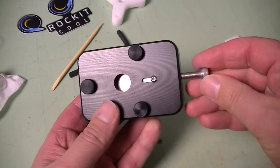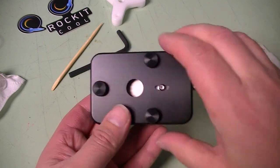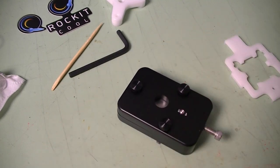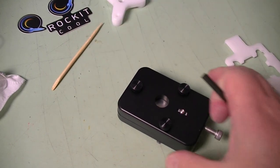At that point we are ready for our de-lidding. I run the screw in a little bit so that it makes contact with the top of the CPU. You can see the screw moving there, so you'll know when it's done.